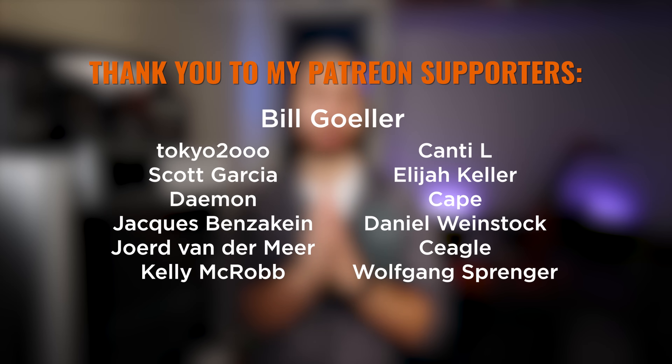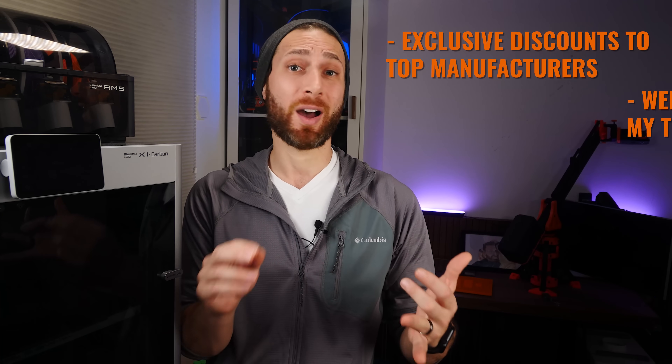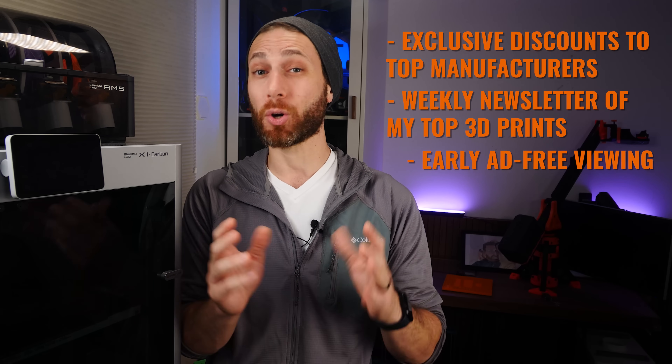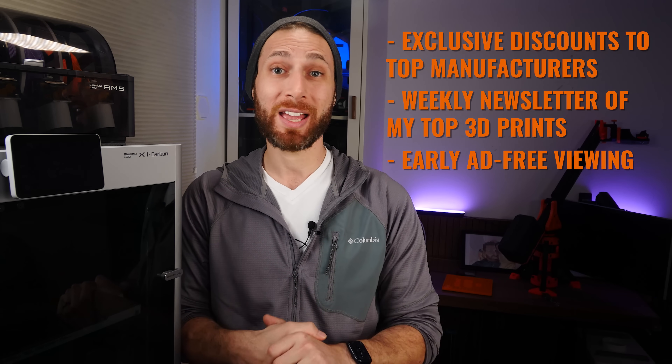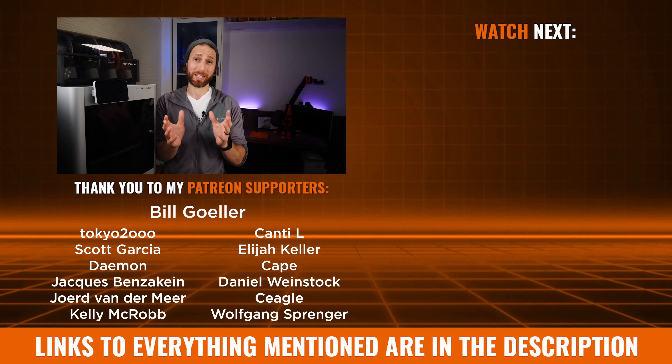I want to take a quick moment to thank my Patreon supporters, new and old, who — among other perks like exclusive discounts to top manufacturers, a weekly newsletter of my top 3D prints, and early ad-free viewing of my videos — have actually known that this video and last week's video were coming for weeks now, and managed to keep it a secret. So thanks to all of you for your support and for keeping the cat in the bag so this video would have more of a surprise factor. Thanks as always for watching, liking, commenting, subscribing — it really does make a difference. I'll see you in the next one, and happy 3D printing!